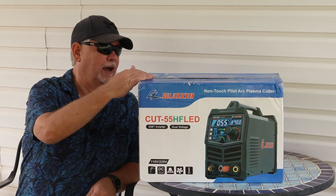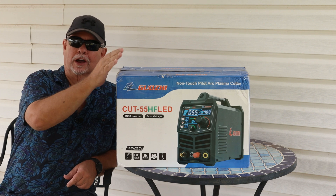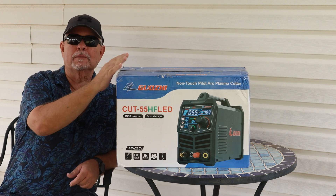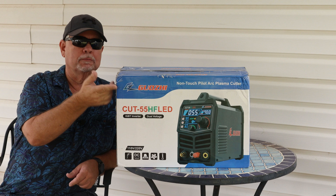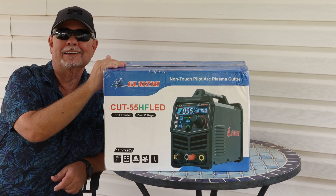Hey there, I got sent over a non-touch pilot arc plasma cutter to try it out and see what we think about it. Let's get it opened up, see what all we have, then we'll head over to the shop and try it out.